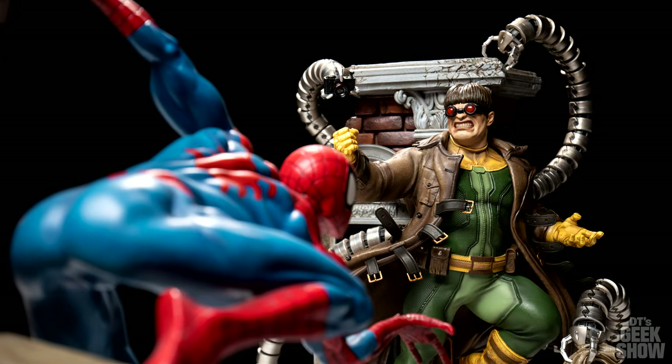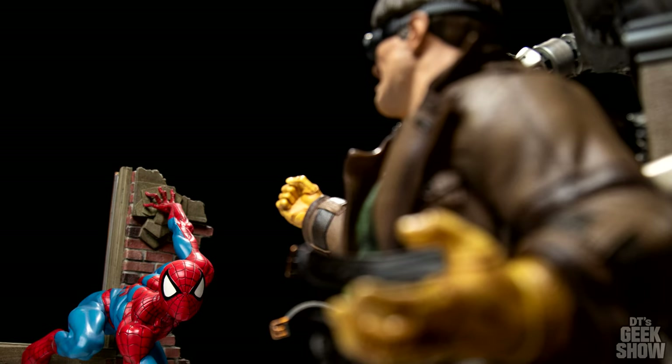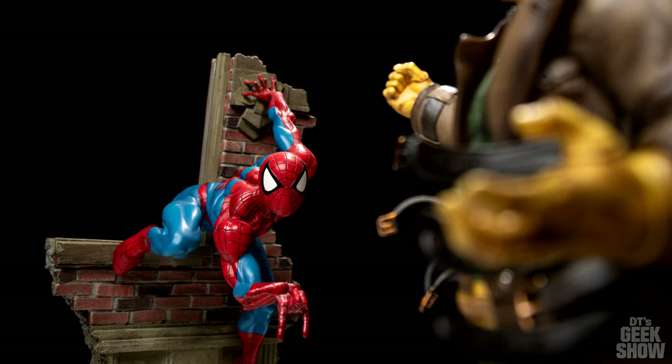As promised, here is the Spider-Man comiquette, and I think these two look awesome together. It's sort of like Doc Ock is over here robbing the bank and Spider-Man is across the street ready to capture him. We've got very neutral bases on both, and the colors just kind of pop right out at you. I'm pleased to say I can now put my favorite Spider-Man statue next to my favorite Doctor Octopus statue.